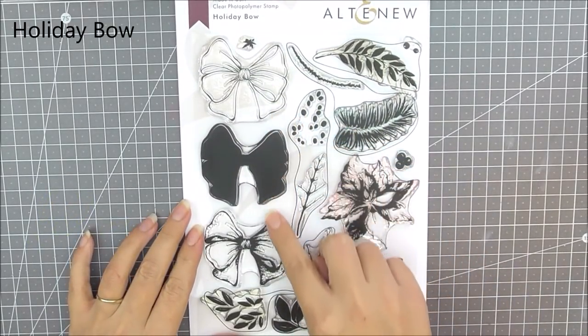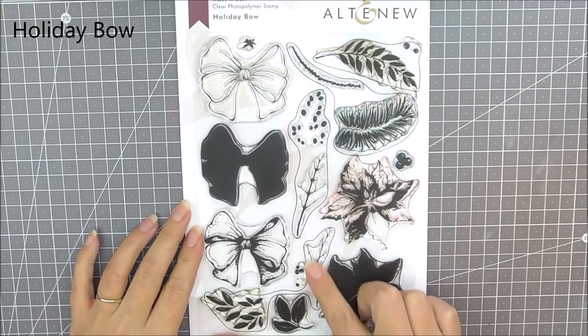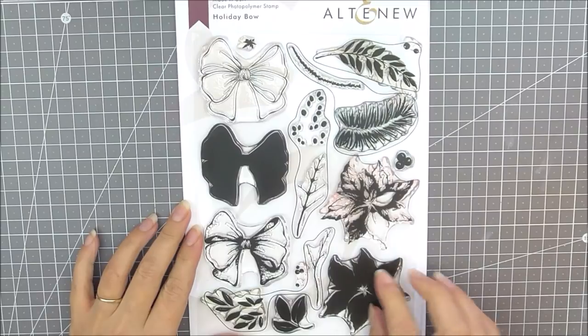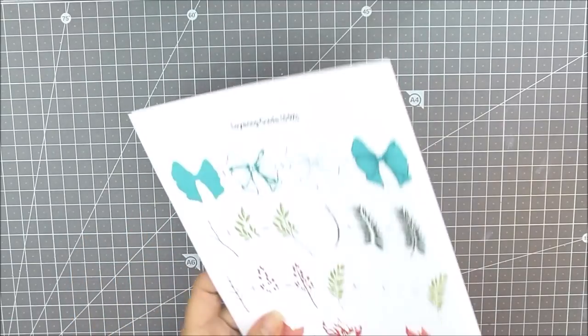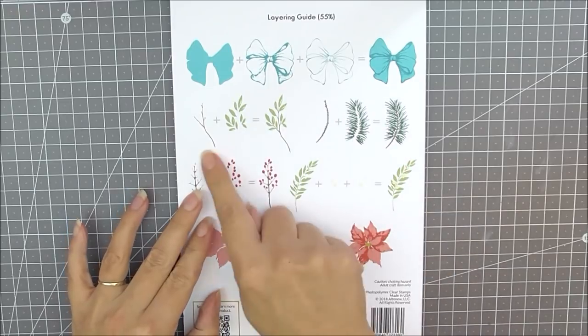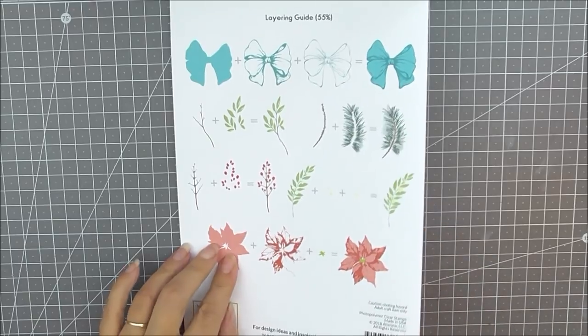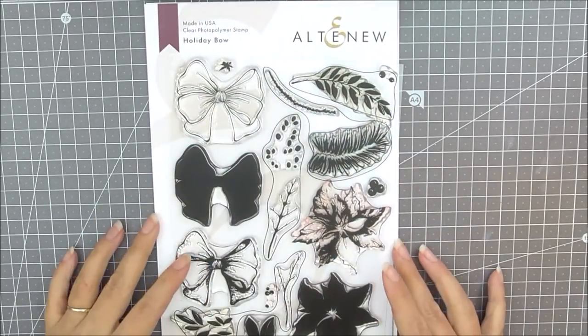First up we have the Holiday Bow stamp set. This is a six by eight stamp set which contains a bow, a poinsettia, and lots of different foliage. These are all layering stamps, so if we turn this trifold over you can see that we do have the layering guide on the back so you can quickly and easily create these beautiful dimensional and detailed flowers and bows.